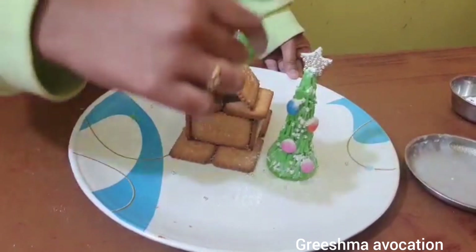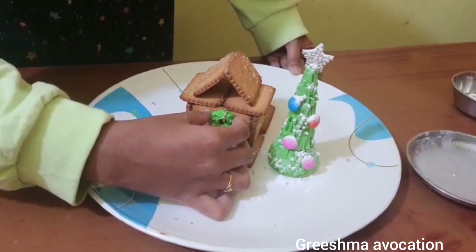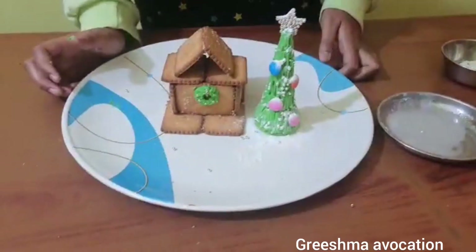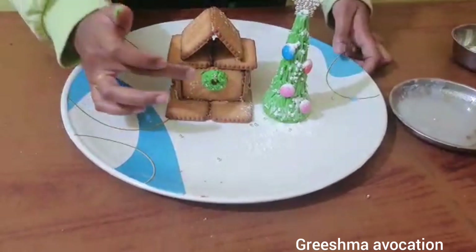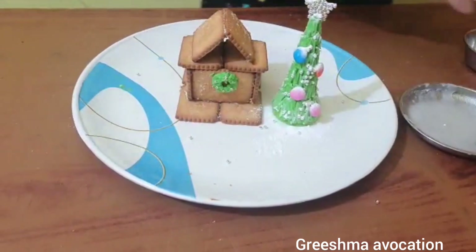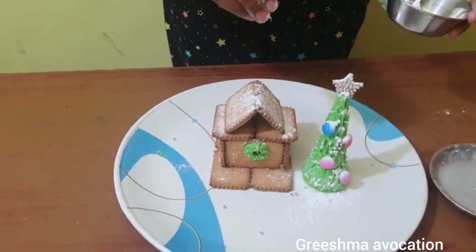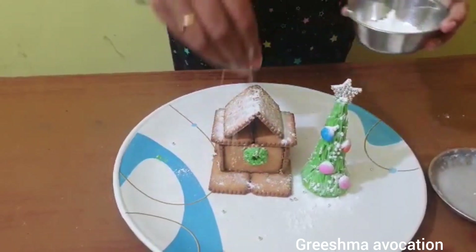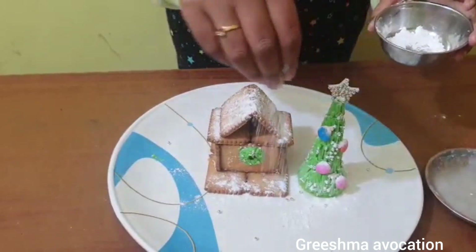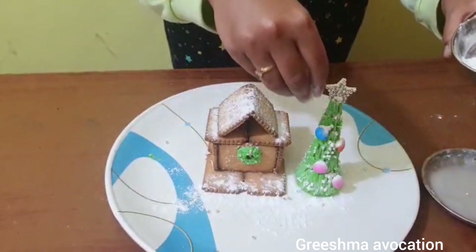I have prepared a small wreath for the hut, so I'm going to stick it with the help of the cream. This is how it looks — the wreath is made up of polo pulses and cream. Now I'm going to sprinkle sugar powder on top of the hut to give a snowy effect, and I'm going to sprinkle some down below as well.